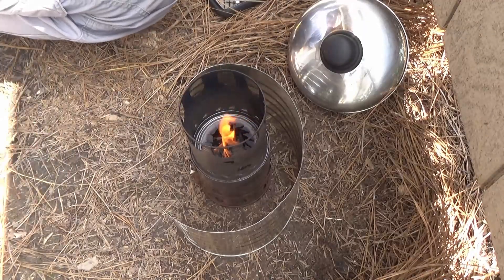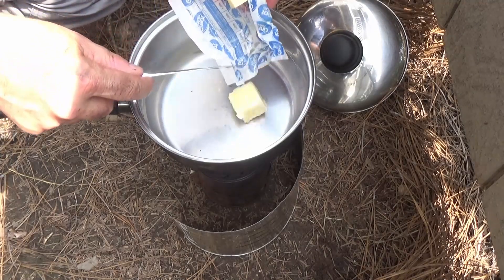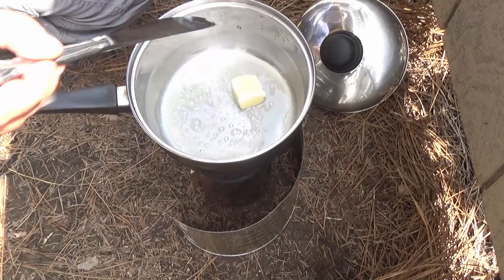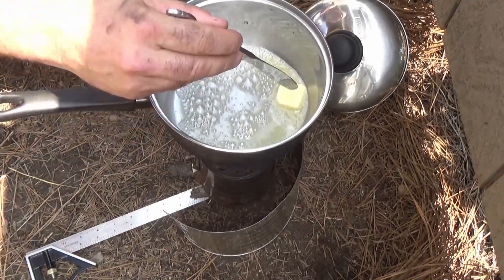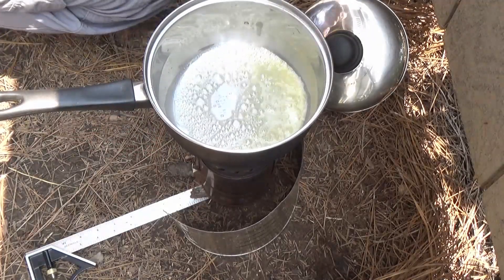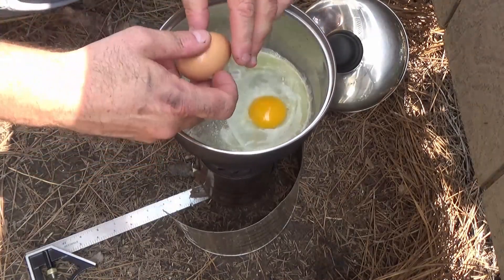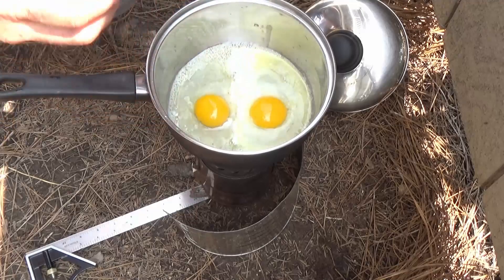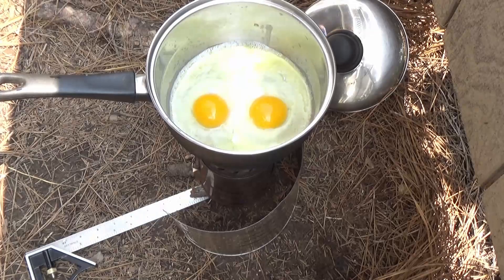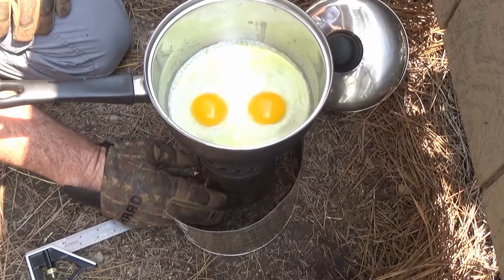At this point it had been burning for about 11 or 12 minutes. Now that I have my tea, I'm just melting some butter and I'm going to cook up some eggs. Eggs are relatively simple to cook as long as your heat isn't too high. After boiling the water I reduced the fresh air intake down to about half throttle, and you can see it's melting and warming the butter nicely.